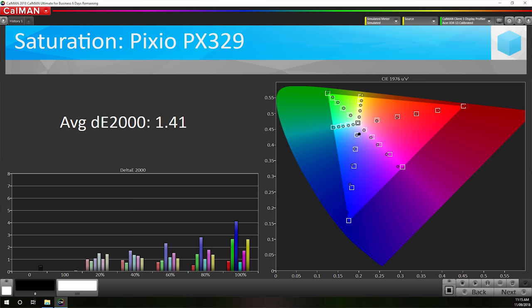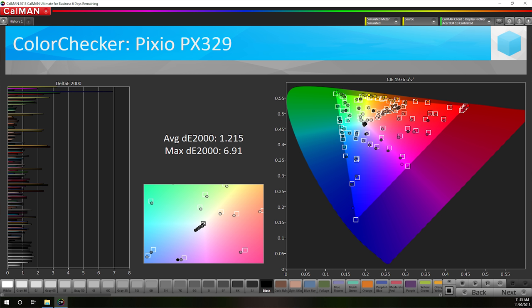Saturation delta E average improves to 1.41 with a few loose values, but still a great result, while the color checker average of 1.21 is also excellent. As far as OSD calibration results go, this is the best result I've seen outside of monitors that specify a certain level of color accuracy — usually professional-grade displays — and this is achievable by anyone who purchases this monitor.